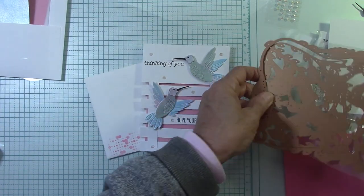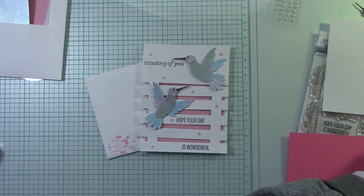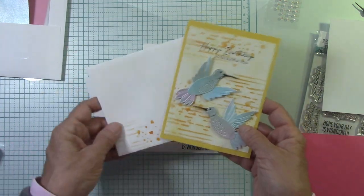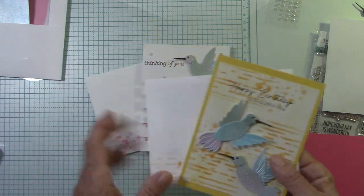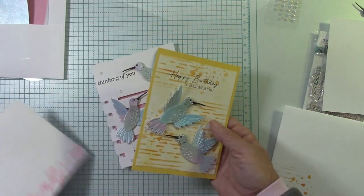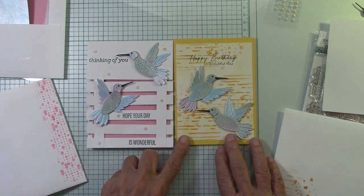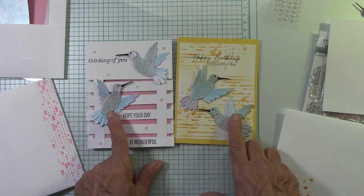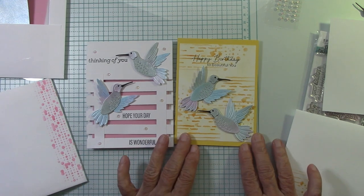Now let's look at the other cards I've made. The last one I did was this one — I taught you how to make this beautiful shimmer paper. Isn't that gorgeous? And I'm going to use the rest of the shimmer paper on here. Look at this side by side. This one has a pinkish tone to the background with white, and then this is darker with that yellow. The shimmer paper is what we made in the video.